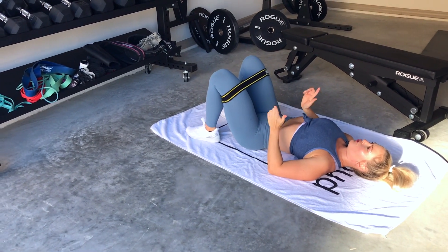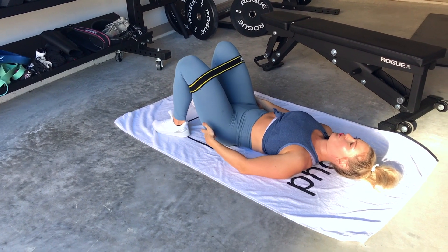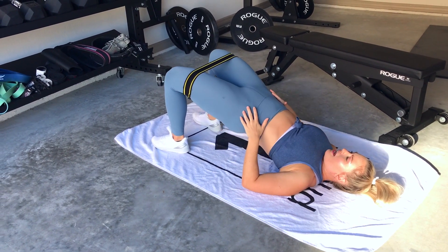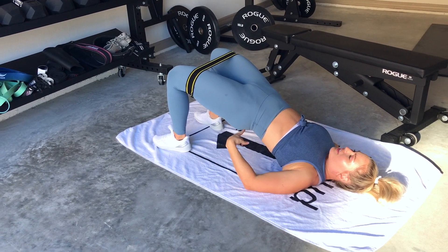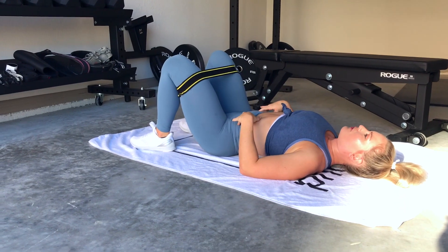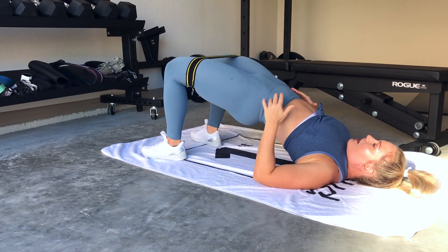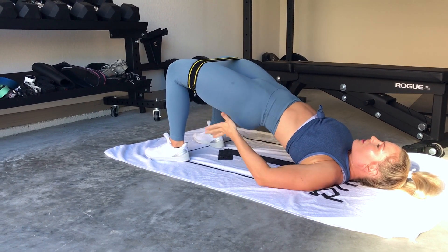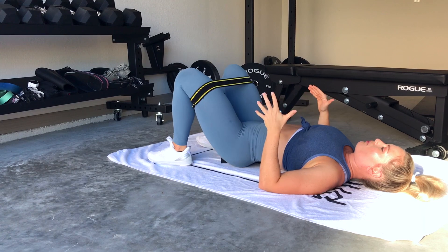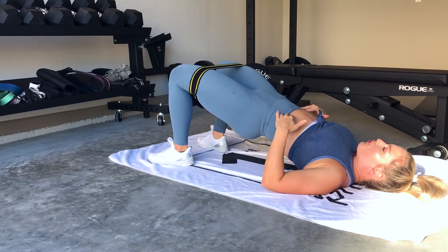We're going to start off with a glute bridge, so we're going to tuck our pelvis under to activate our glutes. The key is when we're at the top — don't stop short — fully extend up to get that complete glute activation. Don't hyperextend the back, but completely extend up at the hip to get this activation. We're going to do about five to eight reps, and then we're going to go into pulse glute bridges.